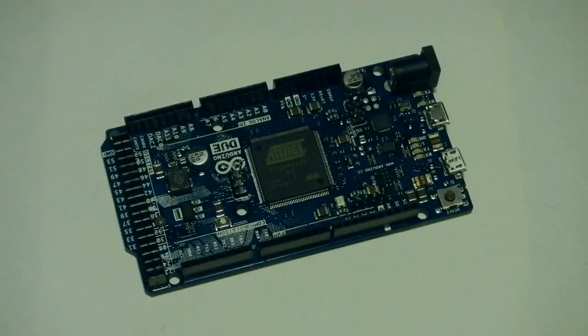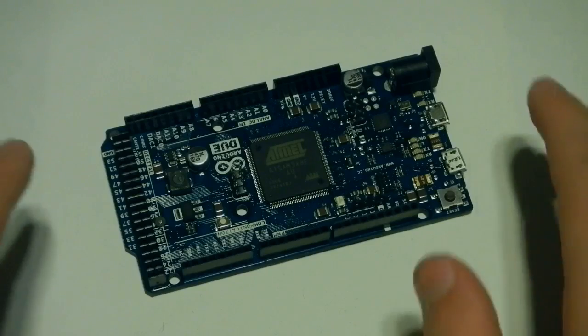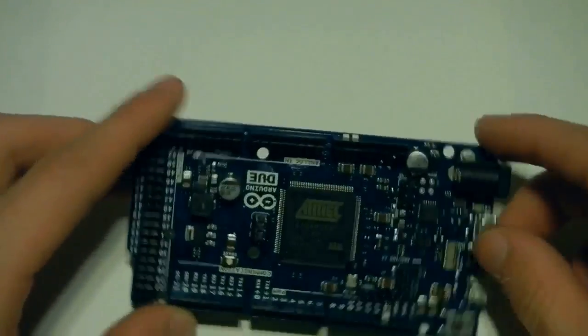Hello everyone, Human Hard Drive here. Today, looking at another microcontroller board, specifically another Arduino board. Continuing to be about a year behind with these boards, because when we started doing the Arduino tutorials, I had a Rev2 Arduino Uno board, and that was about a year behind. Then I showed you guys the Arduino Leonardo, and I think it was about a year behind that. So, continuing on with being about a year behind, here it is, the Arduino Due.